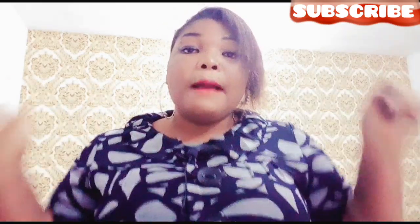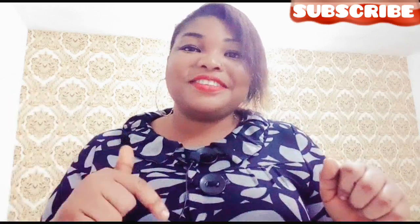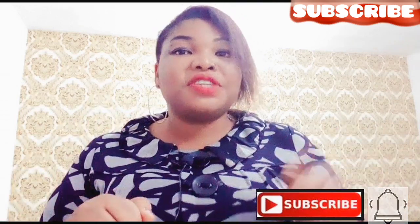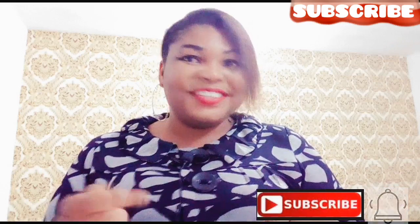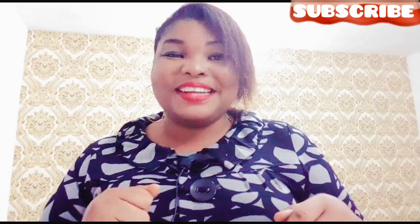Lovelies, if you find this video helpful, please don't forget to press the thumbs up button and hit the subscribe button if you haven't subscribed. Also don't forget to hit the notification bell to get notified any time I upload new videos. Till I see you on my next video, I always say remain blessed. Bye.